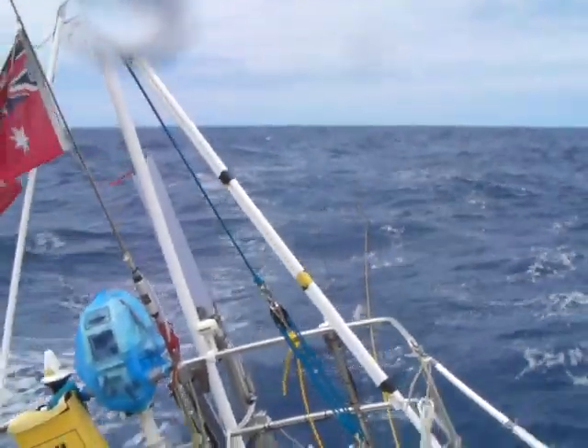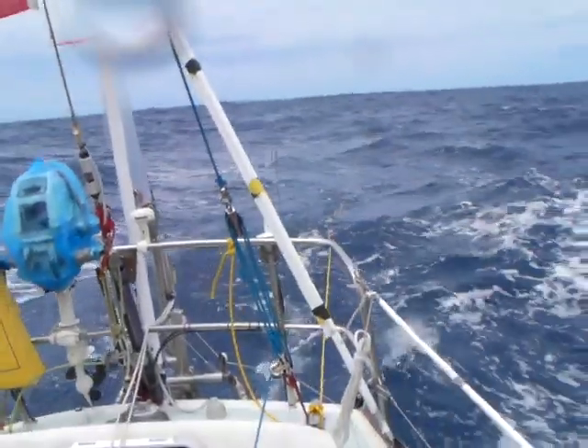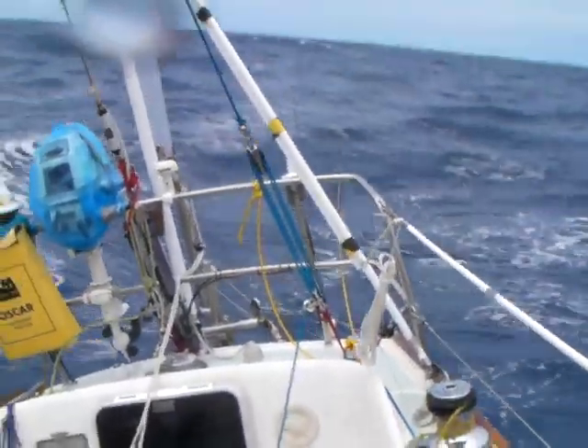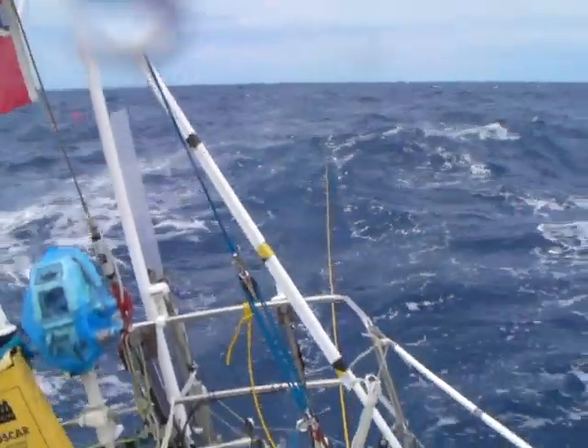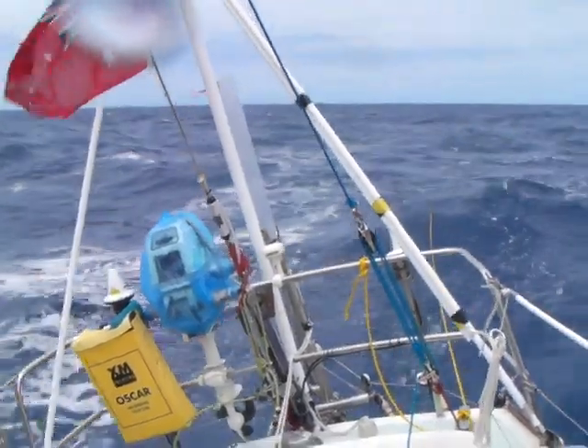Here it is again from up top. The yellow line that we're trailing behind us, which is actually for in case anybody goes overboard, gives you an idea of how straight the boat is being kept by the windvane.